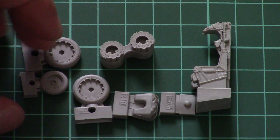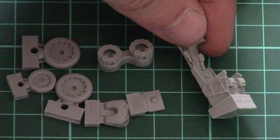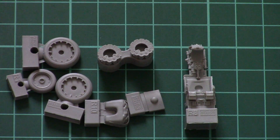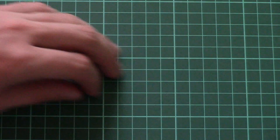These are typical Brassin products, so there's no need to show them from all sides — we all know how well-detailed Brassin products are. I have no doubt that they are better detailed than the original plastic parts and the model will definitely benefit from them. The only things to keep in mind are using special glue for resin parts and priming them before painting.